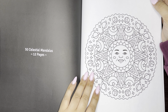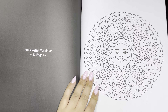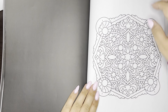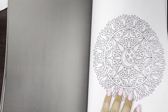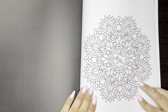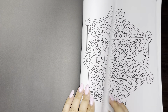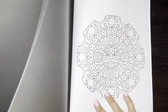Next we have 50 Celestial Mandalas. This one I had on my wish list, so now I technically have it and I can take it off my wish list. This one's fun with the moon and the stars and the planets. These are so much fun — I'm excited.